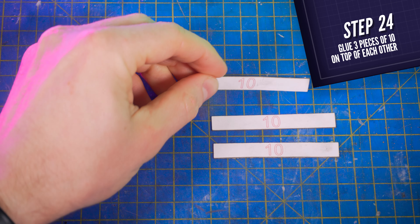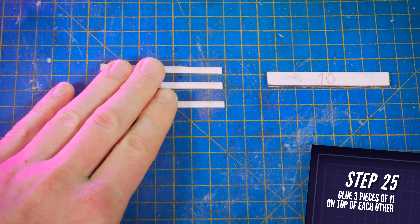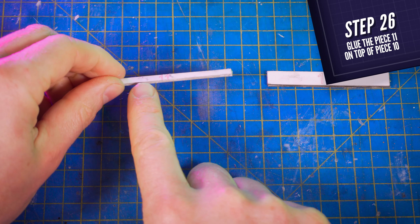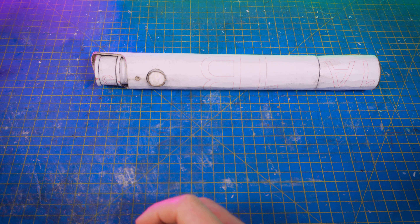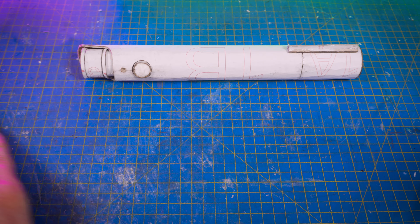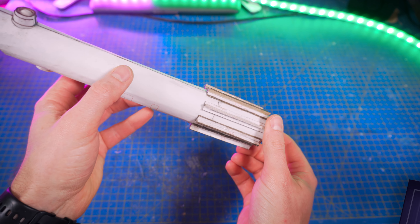Next, cut 3 pieces number 10 and glue them on top of each other. Then cut 3 pieces number 11 and glue them on top of each other as well. Glue element 11 onto element number 10 on its edges, and glue it on the lightsaber at about 5mm from the bottom. Make 7 more and glue all of them on the lightsaber the same way at equal distance from each other.